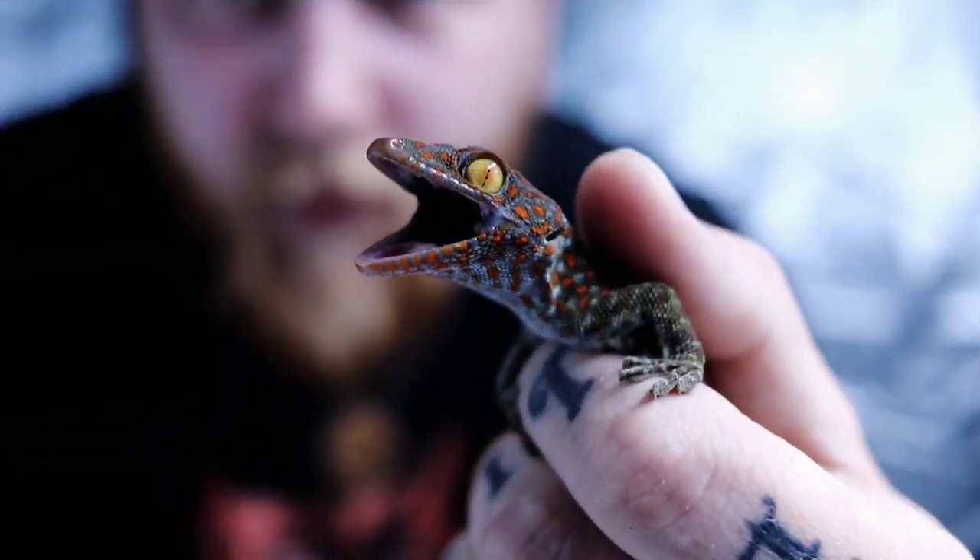I'm going to talk a little about how to set up a dubia colony, the exact numbers you need to make a colony grow — number of males versus number of females — proper care techniques, and just a few tips and tricks along the way. So with all that being said, let's roll the intro.